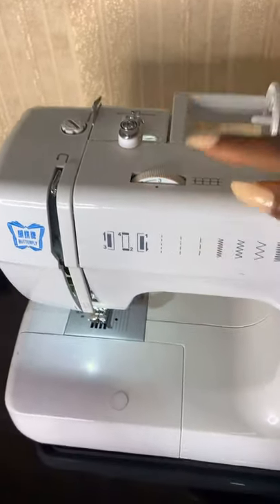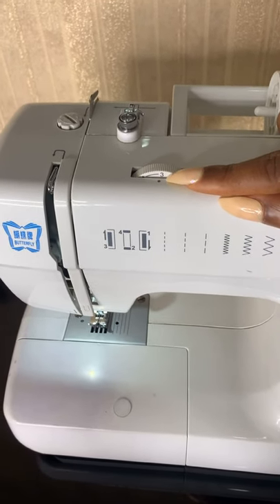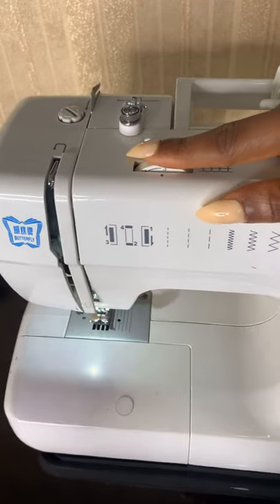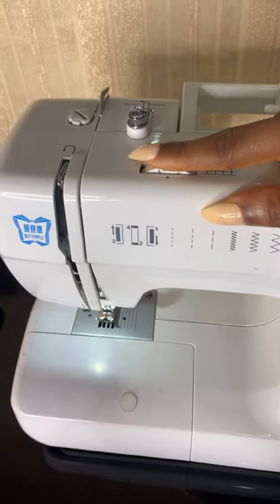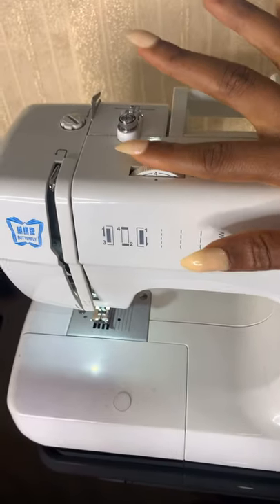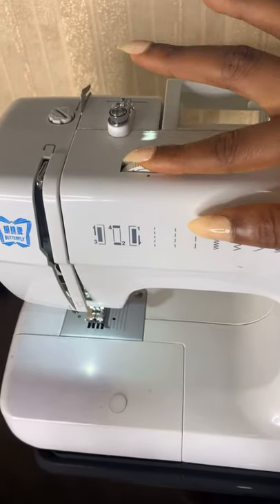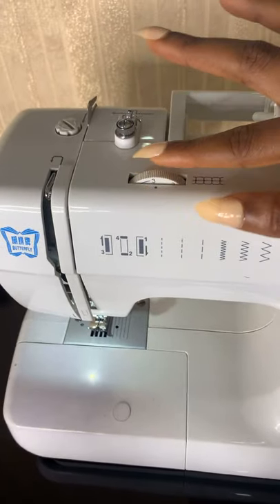This is called the tension dial — it basically shows you how tight or loose your stitch is. It came set at number three and I left it there; it works just fine for me. I don't see any need to change it — number three works just fine, so just leave it at that.